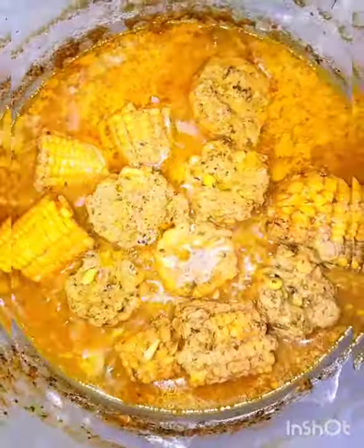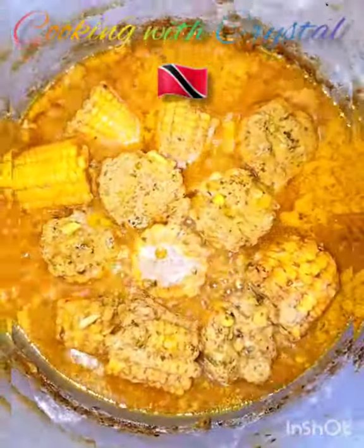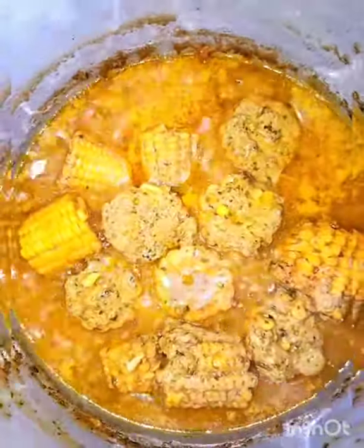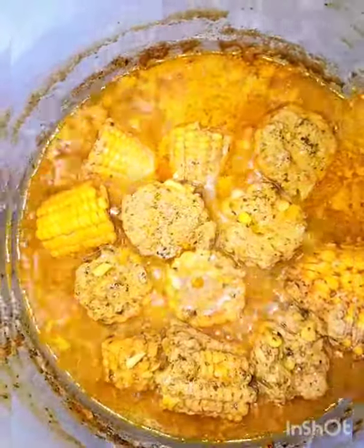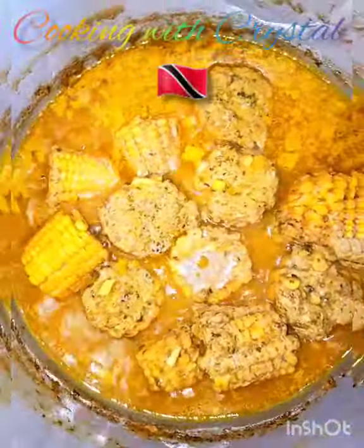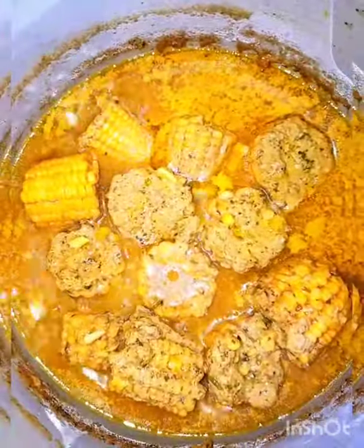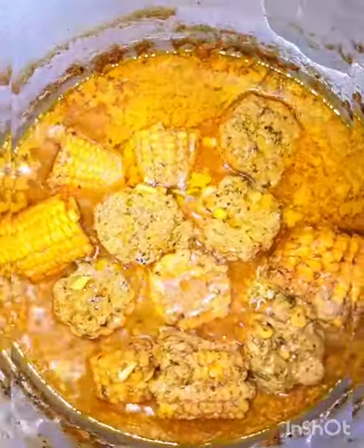We're gonna get started with the smoked meat. To your soup you can add any ground provisions you like — yams, dasheen, green fig, potatoes, sweet potatoes, eddos. I'm just keeping it simple: I just want my meat, my corn, and my dumplings.